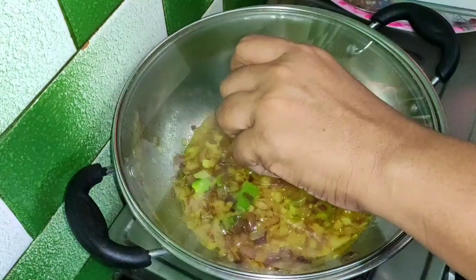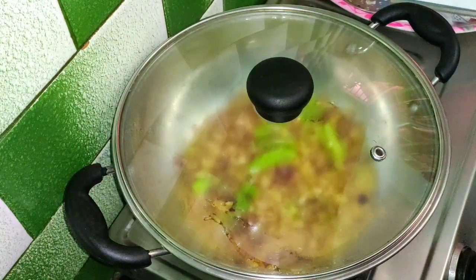Then we will put it in a bowl, and then we will cook it. Then we will cut the flour.